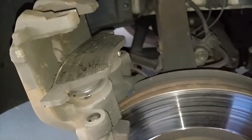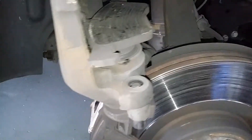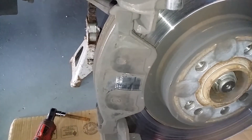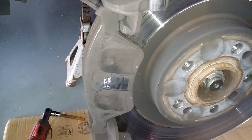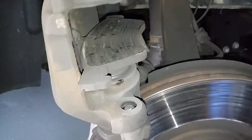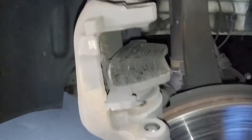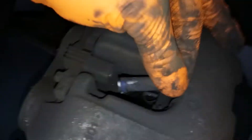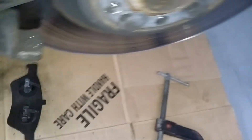Caliper has been removed. It is a dual piston, so you need to compress them and remove your brake pads. Compress these at the same time, but if you have the brake caliper tool you can use that as well. Before you remove your old pad, your sensor just pops out like that. Old pads out.